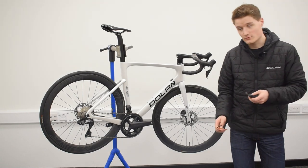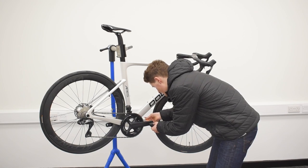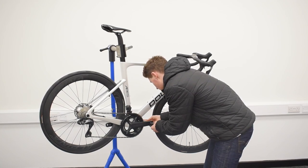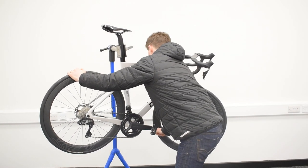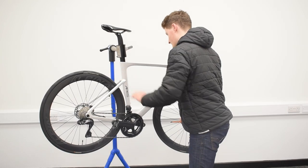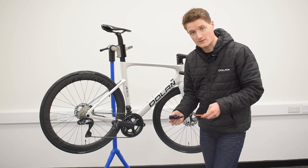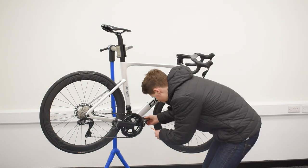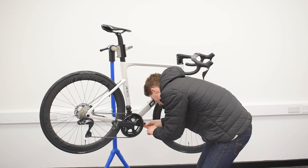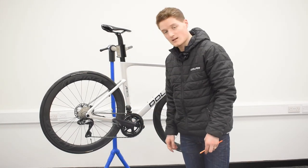Starting with the pedal nearest to us, thread the allen key through the hole, make sure it's connected to the pedal, and start twisting. That one's nice and tight. Now spin the cranks around so you have access to the other crank hole. It's very important not to cross-thread the pedals as they tighten in different directions. The pedals are now nice and tight and ready for riding.